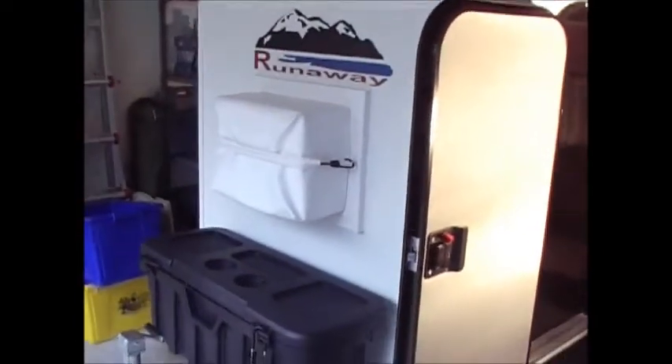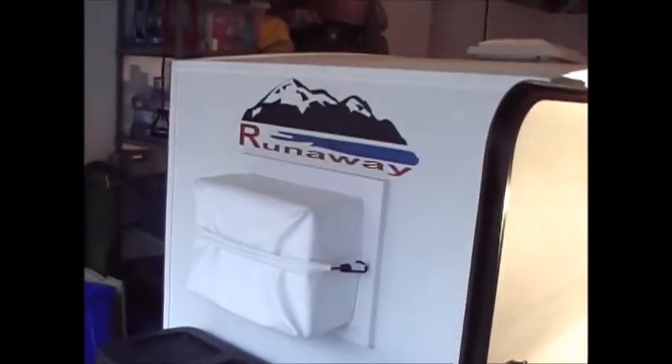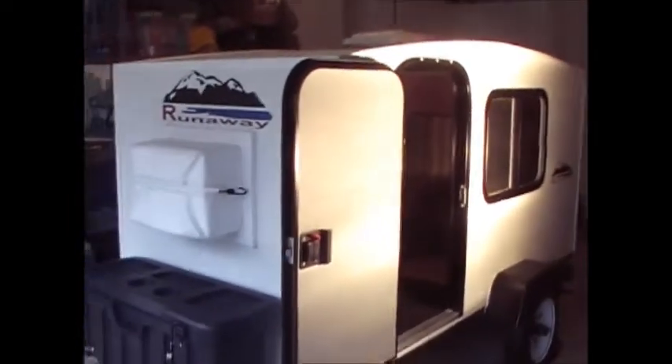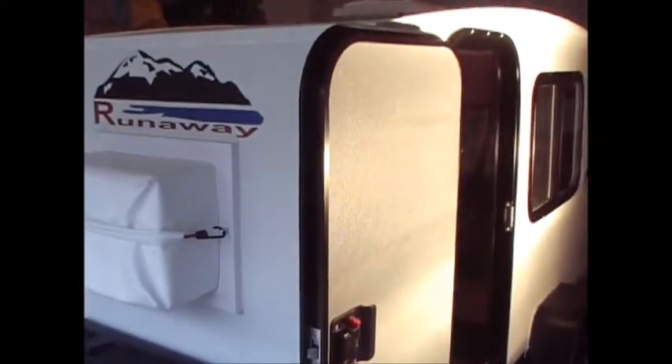Hey guys, Anthony here from Bibles and Barbells. We're going to look at a couple of updates, upgrades, and additions I made to my runaway camper that I purchased last week. I did a couple of videos last week on it, and this week I'm going to do a couple more to show what I put inside.